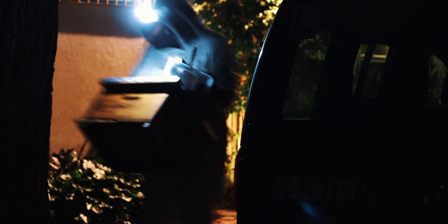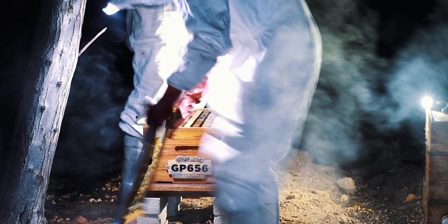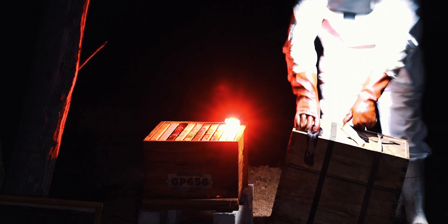The bees are safely in the bee vacuum now and we're able to transport them to their new location. The question on everybody's mind is will they be successfully relocated? The answer lies in how carefully we've handled the bees, and it's also crucial that we get them back onto the brood comb as soon as possible. The brood needs to be kept at a temperature of between 33 to 35 degrees to survive, so the quicker we get the bees onto that brood the quicker they're able to maintain that temperature for the incubation of the larvae into new bees.